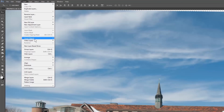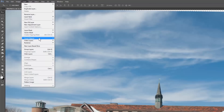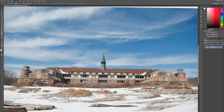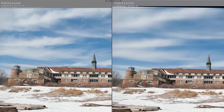Now open the Layer menu, select Smart Objects, and select Convert to Smart Object. I'll save and close the picture to bring it back into Lightroom. Here you can see the averaged image has smooth clouds. That's because they were moving and blending the images essentially creates a 30-second exposure. You can use image averaging to get the effect of a neutral density filter when you don't have one in your bag.